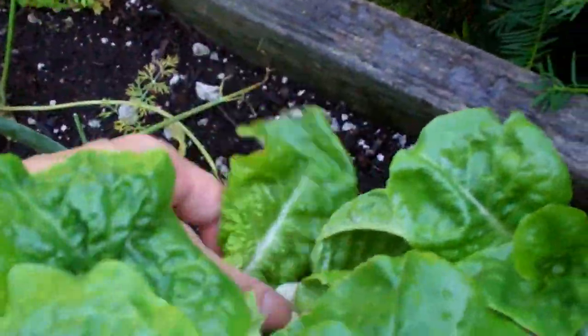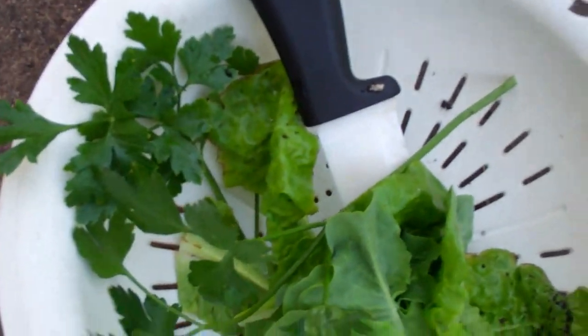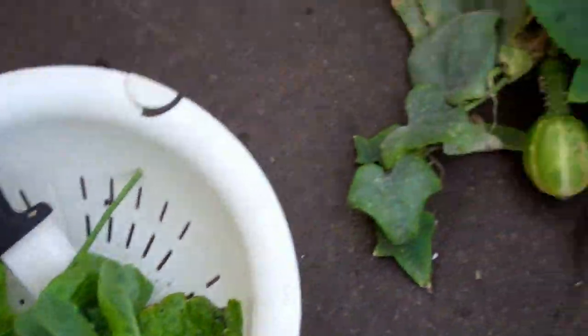Let's pick the outside. It's kind of hard to film and pick. I've just got one strainer full, and now I'm working on another one.